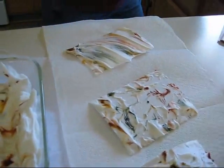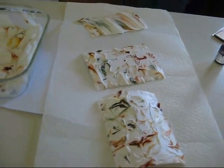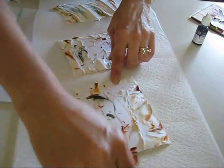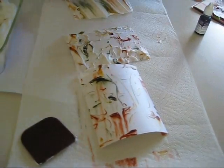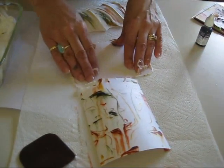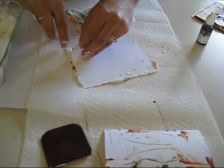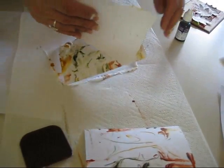Now you can take a scraper and scrape the excess off. And then really, what you could do to save some of the color — you can take another paper, put it on top, smash it. Then you do two for the price of one. Voila. And if it's not enough, you can go back. Here we go.